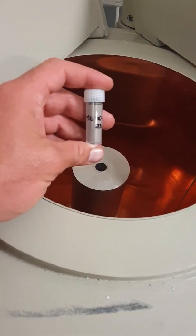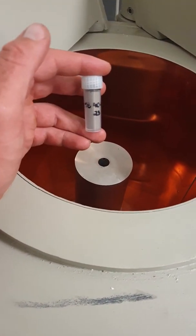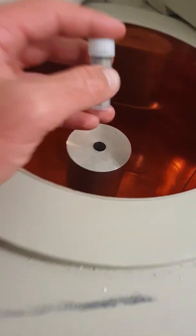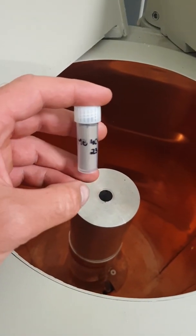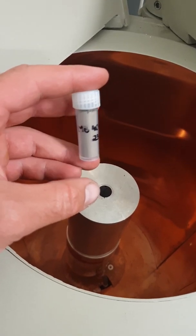This is a high purity germanium gamma detector. It's used to sample sediments and radioactivity within the environment.